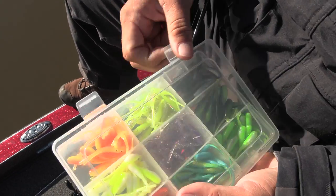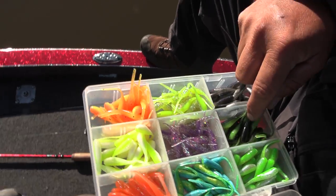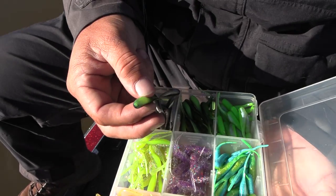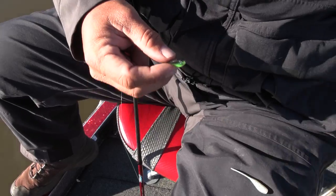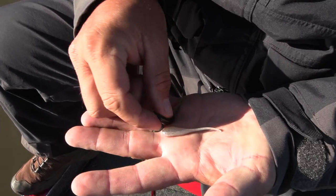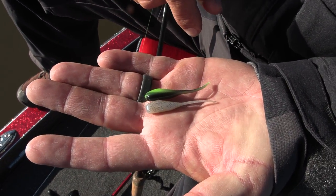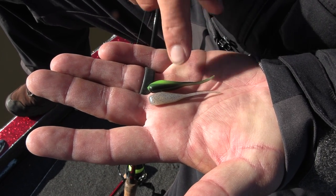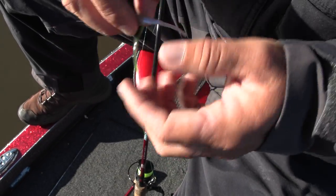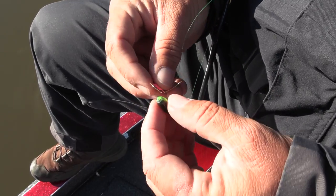People ask me all the time how I go by what colors I like or what colors I'm trying. I'll be honest with you, that right there just kind of looks good to me. It's a little darker profile compared to the monkey milk — same profile, but darker. It's got a little bit of chartreuse in it, a little bit of black in it. We'll try that. If that don't work, then it'll tell me I probably need to change profiles of the bait. Just a little experiment this morning.